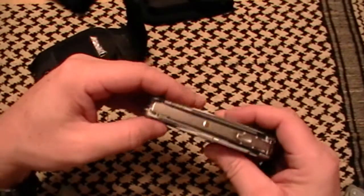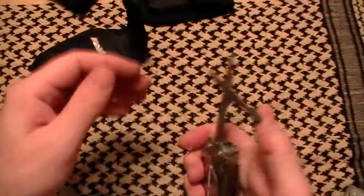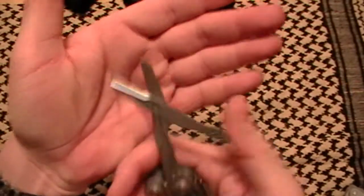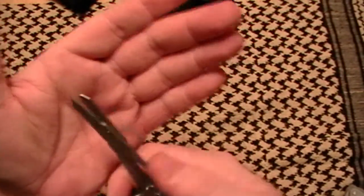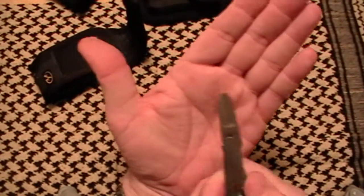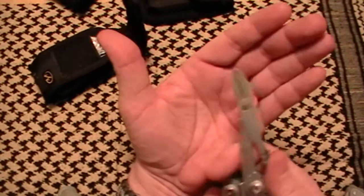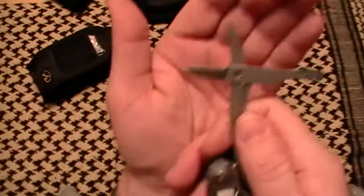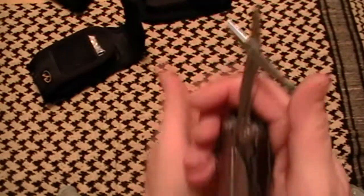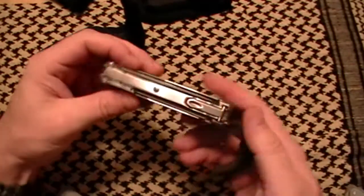One of the features I really really like on this: the scissors. These scissors are awesome — big scissors. You can do a lot with them, they're very sharp, durable, and hold up well. There's a spring here to actuate them, they close up excellent, and everything locks back up and they're out of the way.